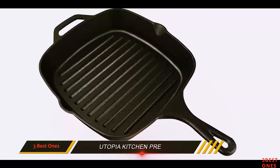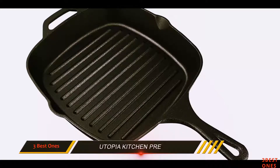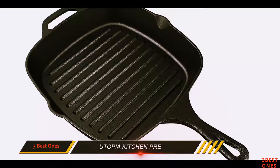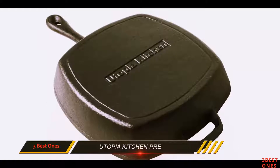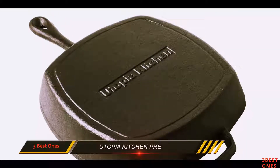It also forms professional grill lines on your steaks. The size is okay for a medium-sized family. However, if you want to cook for a large family, it will cost you a lot of time to make all the cooking for everyone's satisfaction.